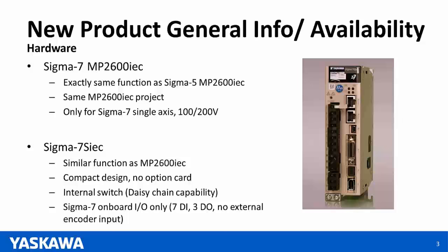Notice on the picture there are two Ethernet switch ports. There's an internal switch, so the two ports share the same IP address, giving this product the ability to daisy-chain. Because there's no option card on the side, the product is limited to the Sigma-7 on-board I/Os: seven digital in, three digital out, and no external encoder input.